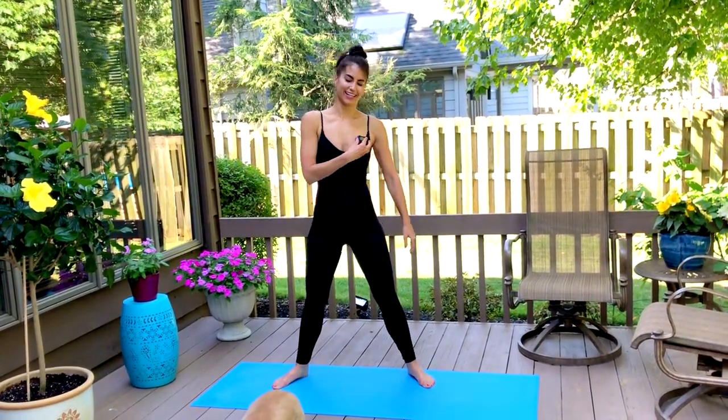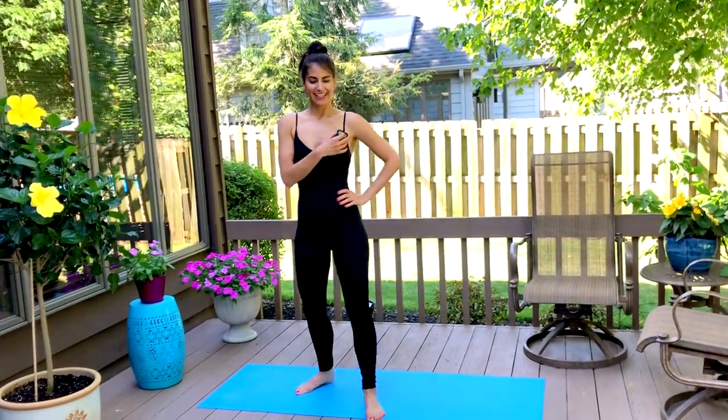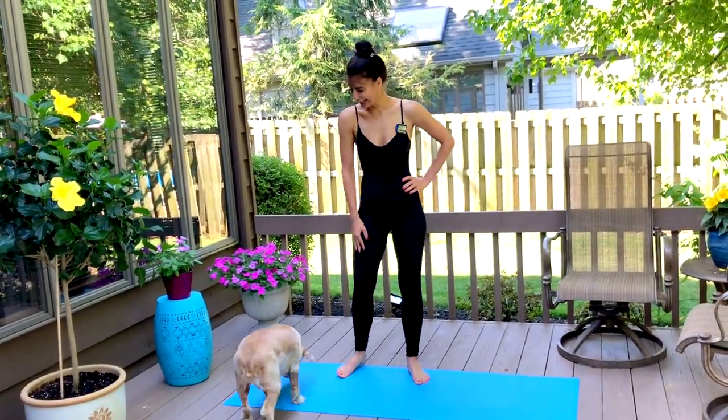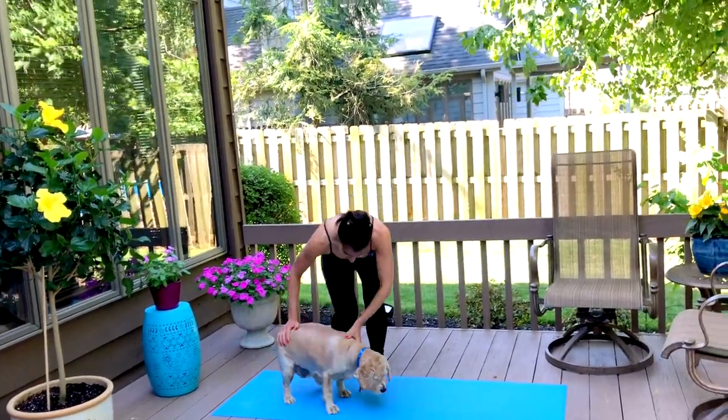And rest. Well done, you guys. Make sure you shake it out, grab a quick drink, and you're welcome to repeat this workout up to two more times. If you want to complete three rounds, just make sure you have a one-minute breather in between rounds. When you've completed your workout, make sure you have a quick cool-down and a nice stretch.